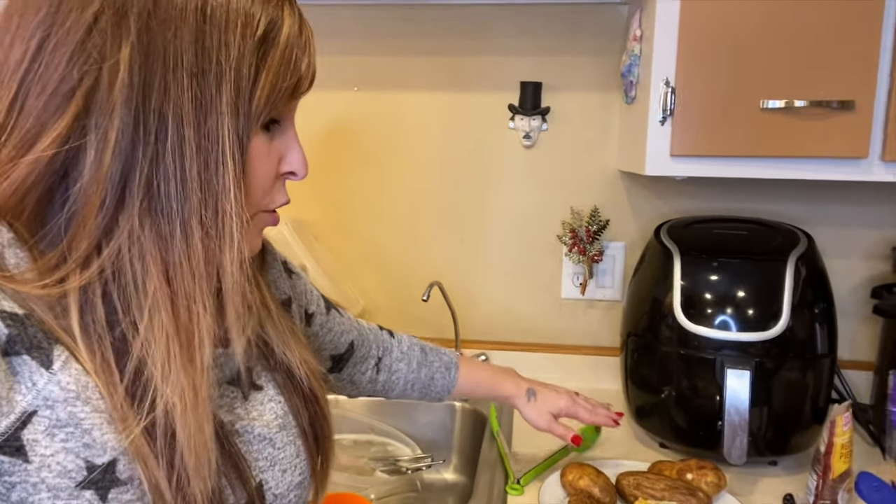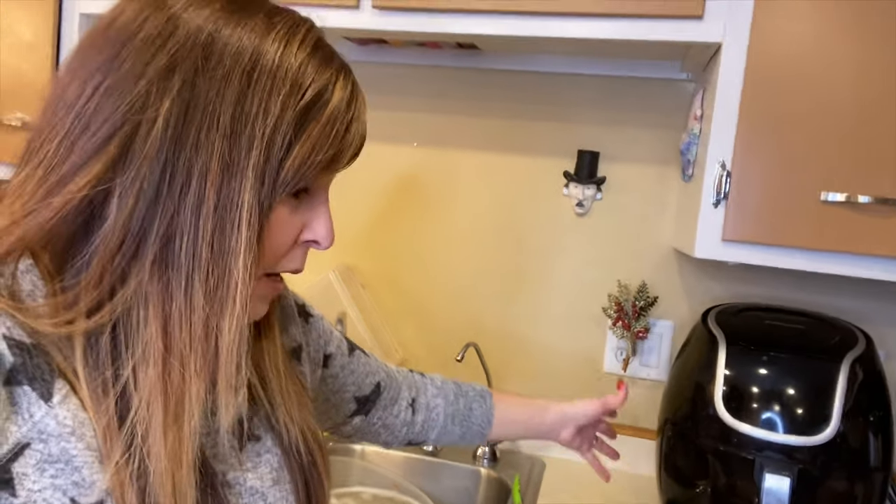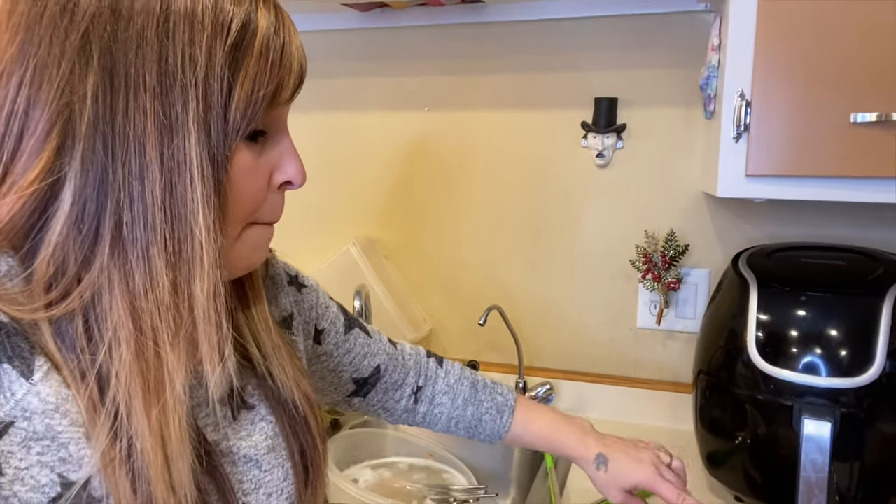So I put it on 400 degrees, 25 minutes, flipped it, then cooked it for another 10 minutes. Depending on the size of your potato, that will determine how long it takes in your air fryer. For me it was just 35 minutes — the recipe says 45 minutes but it cooked faster in mine for some reason.